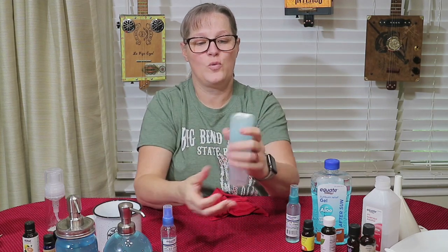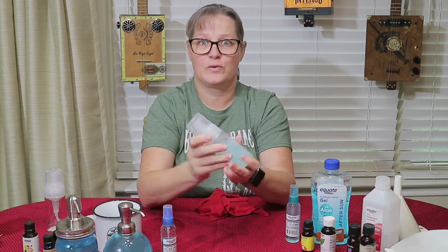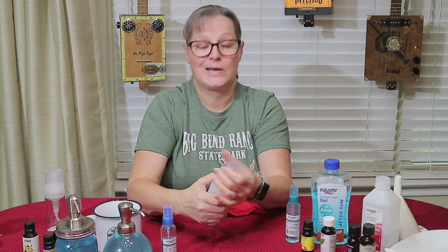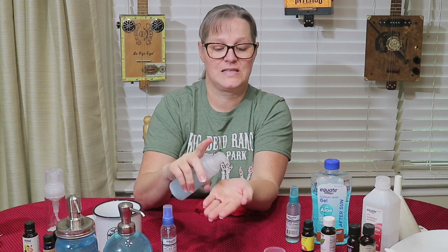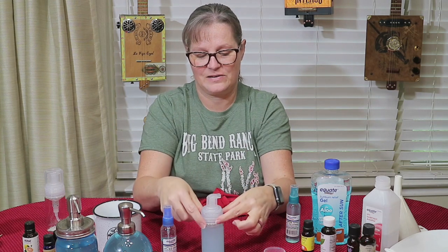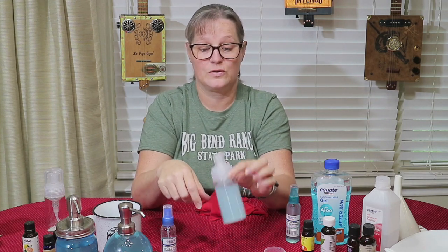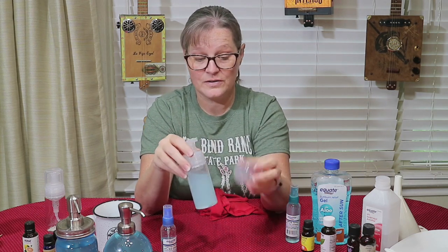This one is a foam dispenser — that's why I picked it up. For those of you that prefer a foam, I'm not a scientist. Obviously it doesn't have foaming ingredients in there, but it works — it comes out. It is a bit of a mess and comes out down here. This was overpriced and not designed for this purpose, but if you can't find any other type of container, it'll work.